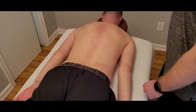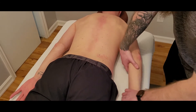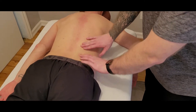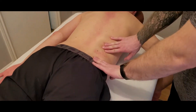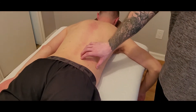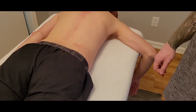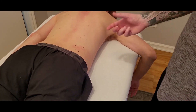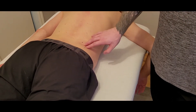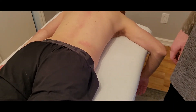We're going to be palpating the quadratus lumborum muscle. I'm going to move the person's arm out of the way to give easier access to this area. The quadratus lumborum is the most posterior of your abdominal muscles and is quite deep within the low back. There's going to be some controversy about how easily you can palpate it, because it is very deep through all the layers of the erectors and the abdominals.